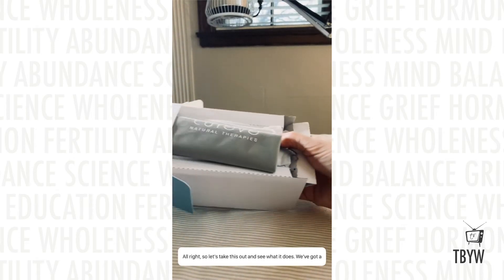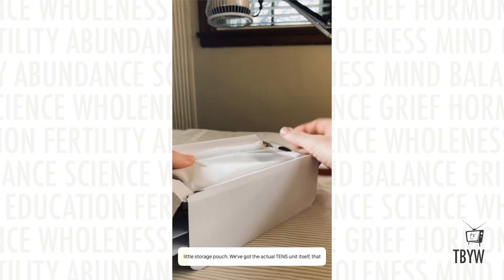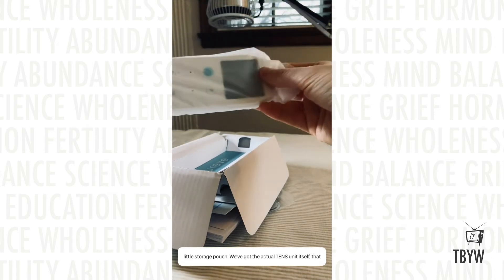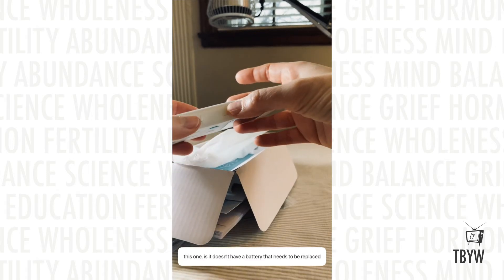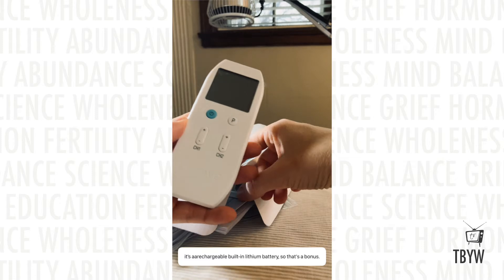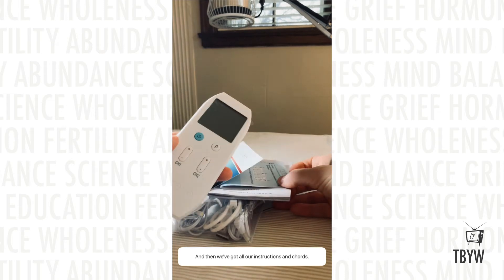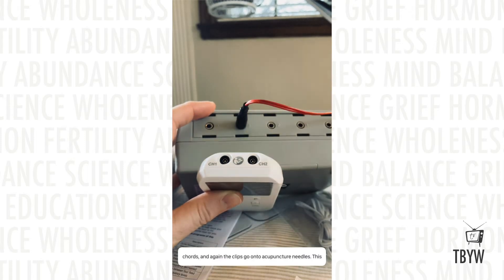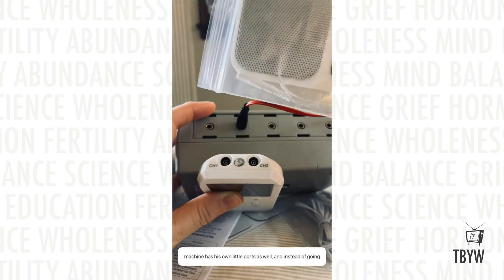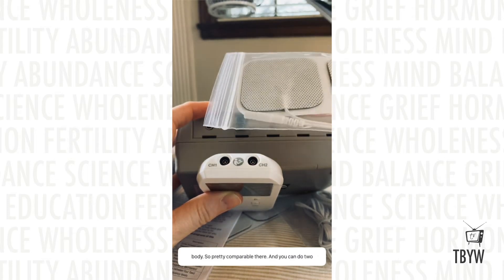Let's take this out and see what it does. We've got a little storage pouch, and the actual TENS unit itself that delivers the electrical charge. One thing I liked about this one is it doesn't have a battery that needs to be replaced — it's a rechargeable built-in lithium battery, which is a bonus. We've also got all the instructions and cords. When I use my electrostim, it has ports and cords, and the clips go onto acupuncture needles. This machine has its own ports as well, but instead of going to needles, it goes to these little patches that you stick on your body — so pretty comparable.